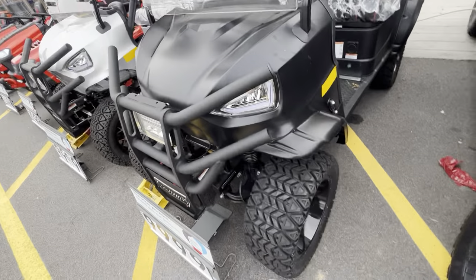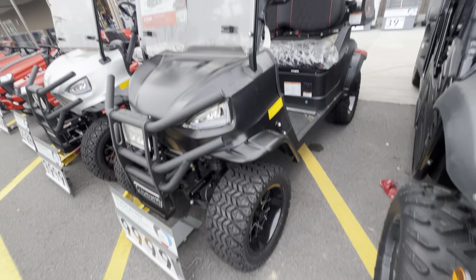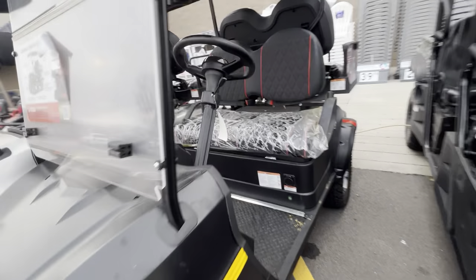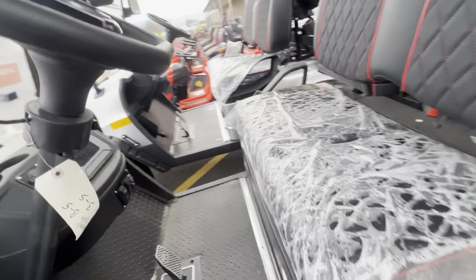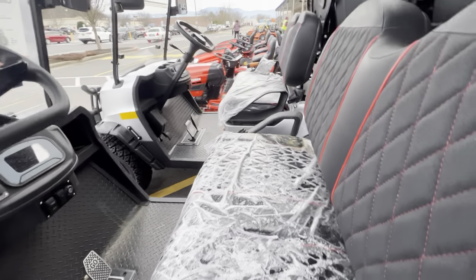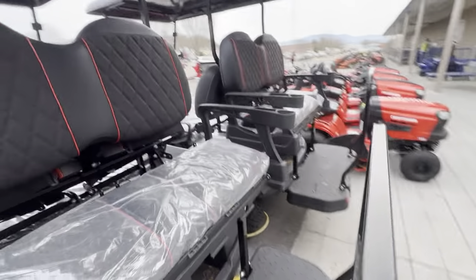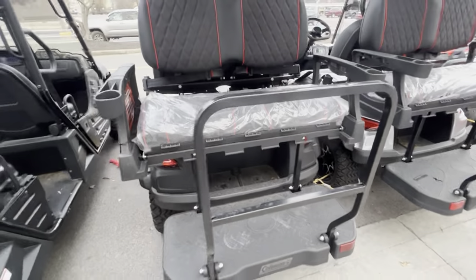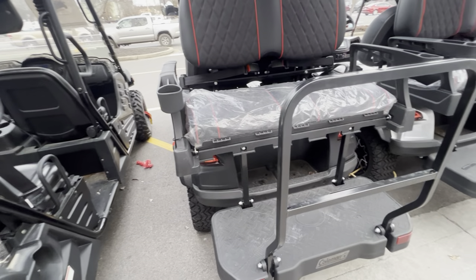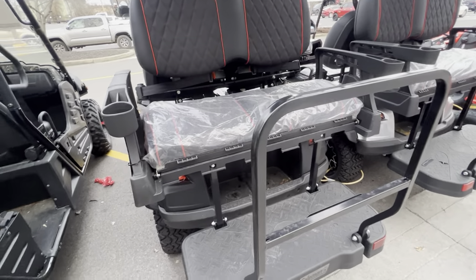Plus these are just two-wheel drive as opposed to four-wheel drive, so really not good for my property. But one thing that's kind of neat about it — it does have the bench seat instead of two buckets, and the seat's a little fancier. Then instead of having a bed in the back, you've got a seat in the back, and I think the seat flips down so it's kind of like a flatbed.